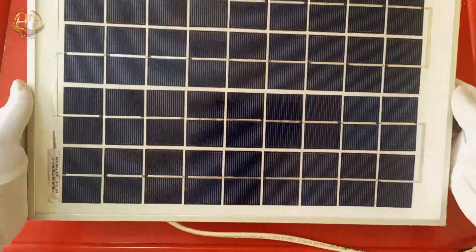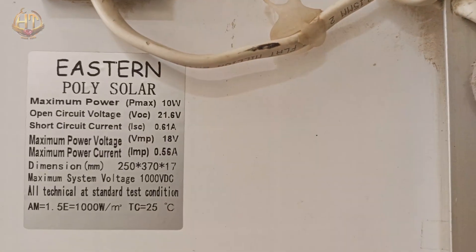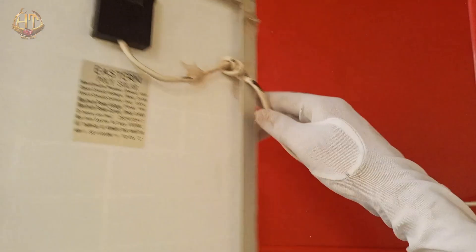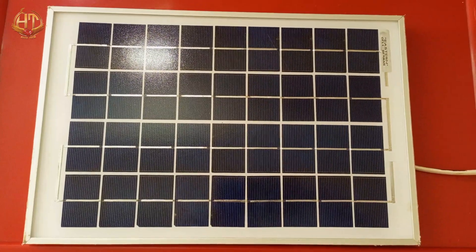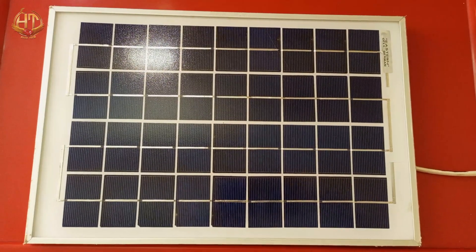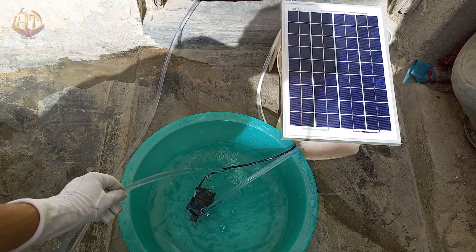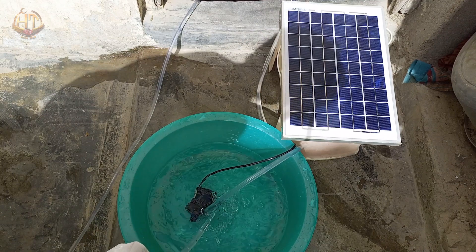I have this small solar panel. Its maximum power is 10W, which is greater than the required power of the 8W pump. So I connect this panel with the water pump. As you can see, this pump is running fine on this solar panel.